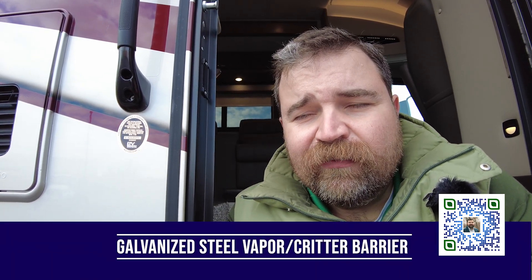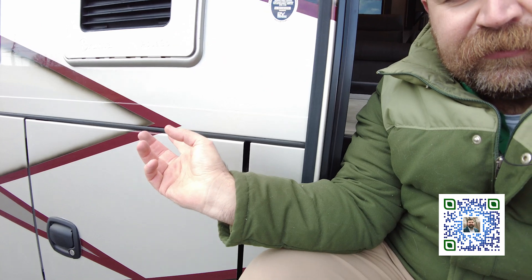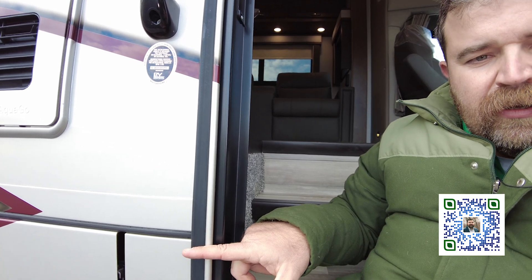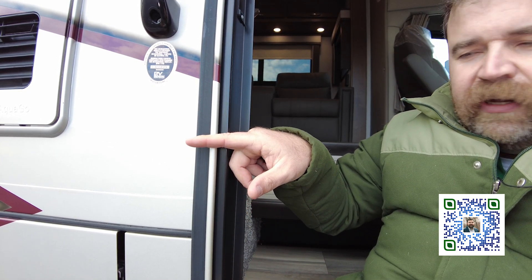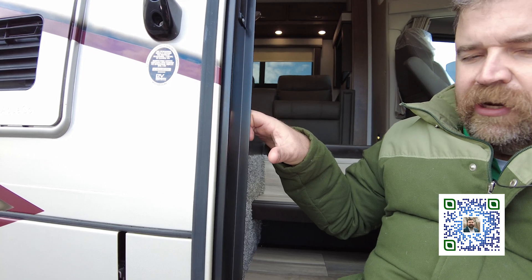Three-quarter inch fir plywood — and it totals nine inches. Anytime you're looking at a motor home, next time you're at a friend's RV or one you're looking at, you can look and see this right here. If I open up this box, you can see the bottom of the floor. This right here is the bottom of the floor, and all the way up here is the top of the floor. You have tons of real estate as far as the floor goes — that's why the generator is so quiet inside the coach, why driving down the road it is so quiet, and why it feels so much more solid.